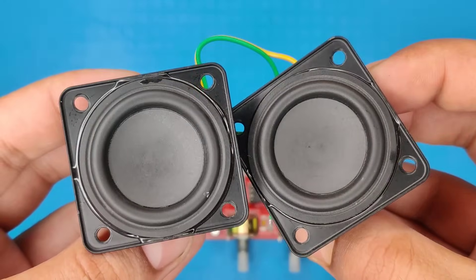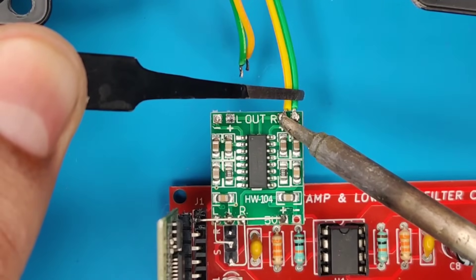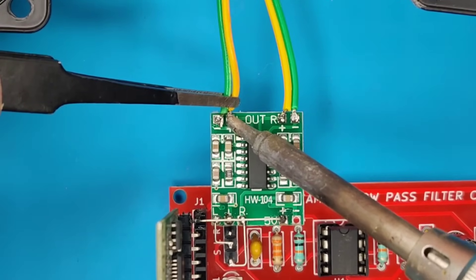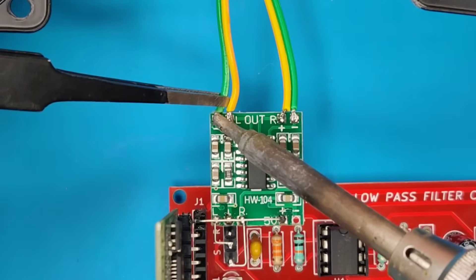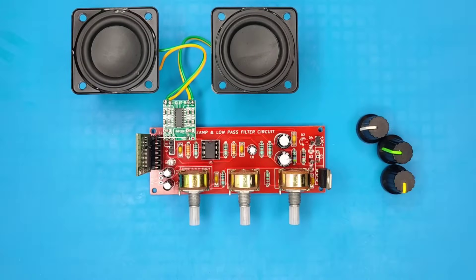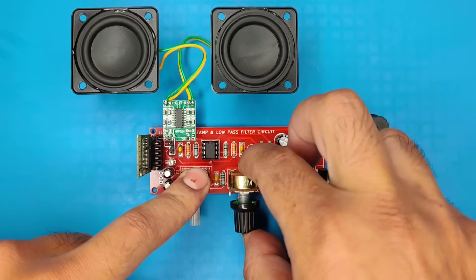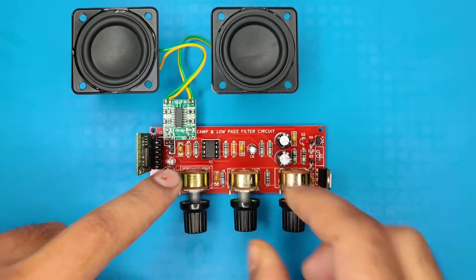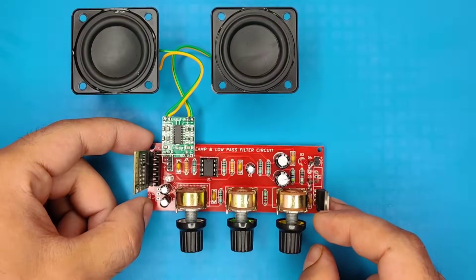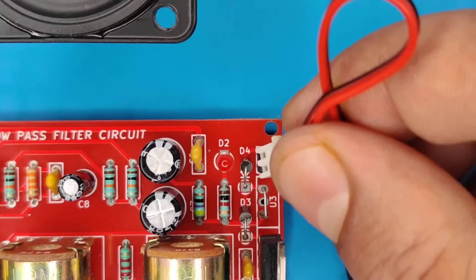Use two pieces of 3-watt 8-ohm speakers and connect them to the output pins of the amplifier module. Also use potentiometer knobs for easy tone adjusting. Use this connector for supplying 12 volts DC input.